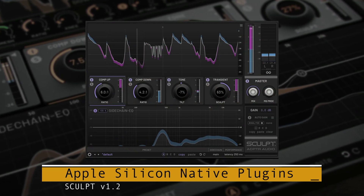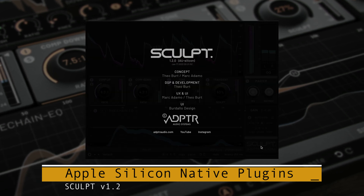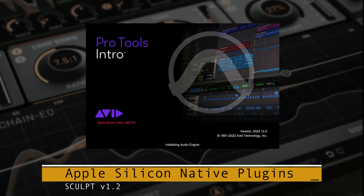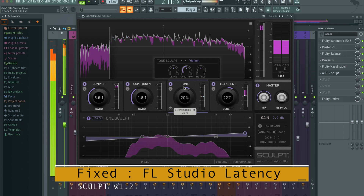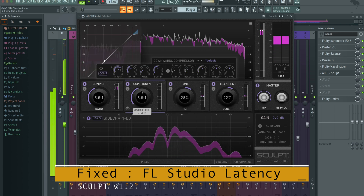Sculpt is Apple Silicon compatible with native plugins for M1 and M2 machines. The AAX works with the silicon build of Pro Tools. Various other bug fixes and performance boosters are included, such as the FL Studio latency rendering bug fix.